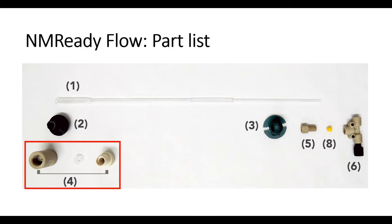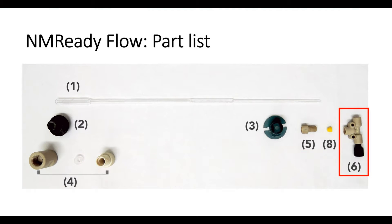Also included is a reducing union for connecting the top of the flow cell to chromatography tubing, a flat headed nut, a 90 degree connector to connect the bottom of the flow cell to chromatography tubing, and the appropriate ferrules.